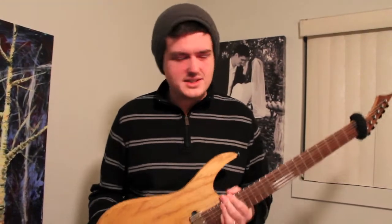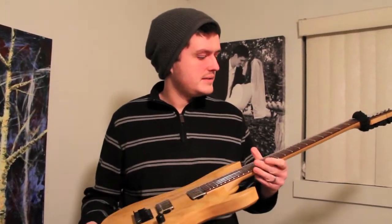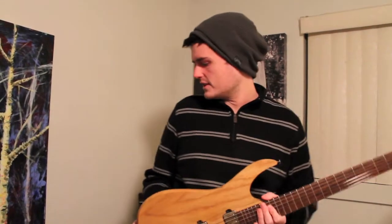Hello there, I am Rebecca Dirks and welcome to my guided tour of gear that I own.